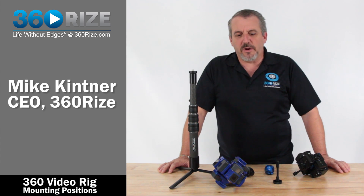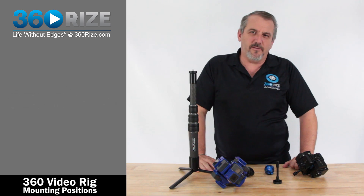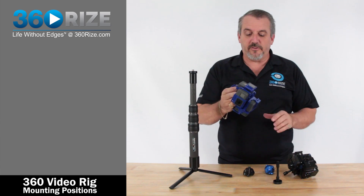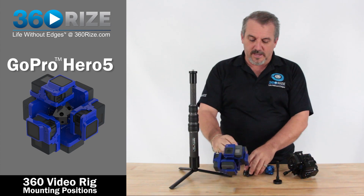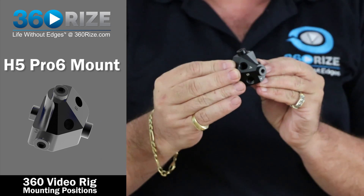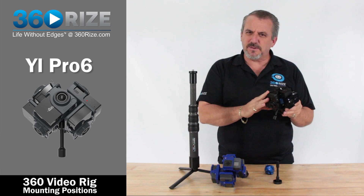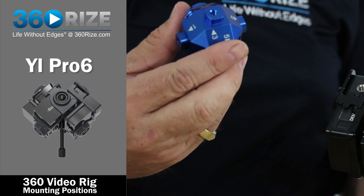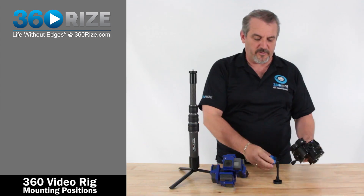Hi everyone, this is Mike from 360 Rise, and we're here to talk about all the different mounting points on our different rigs. The example we're going over today is the GoPro Hero 5 version, which uses this black mount for its center core. We also have a Yi rig — a similar camera system — that uses the blue core and has the same type of mount configuration, so we want to go over those differences.